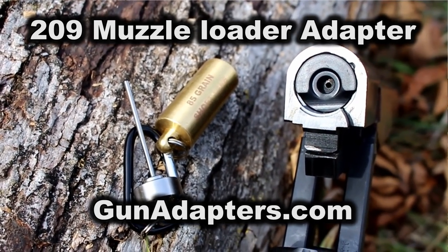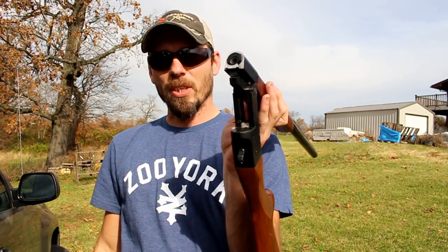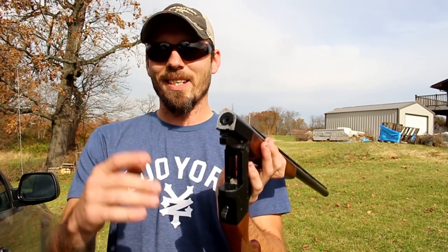They sent this one out to show you guys and they are sponsoring this video. We're going to give you a really good look at this thing and show you how easy it is to use.